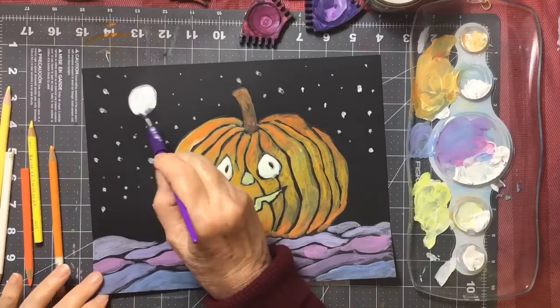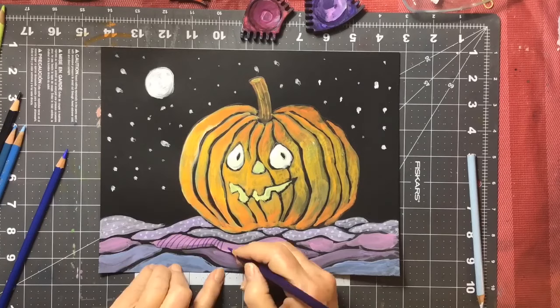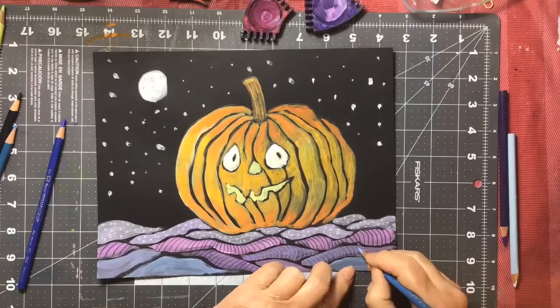And then I added some stars and a moon. Then I got my blues in my colored pencils and my light white colors and added some texture to the hills and valleys to make it a more interesting piece.